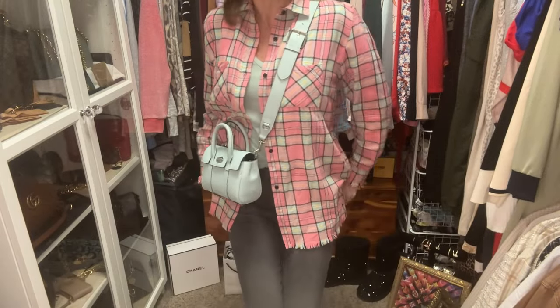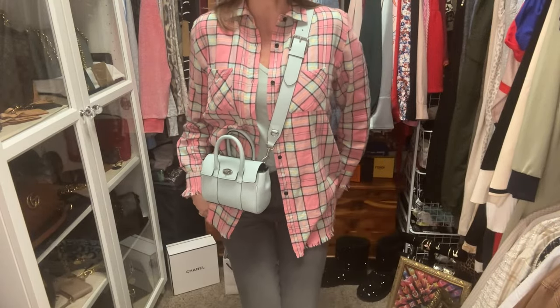I also have a minty green t-shirt and I am pairing this bag with this look. I'm using the thicker strap that comes with the bag to complete this outfit. Let me stand up real quick and I'll show you — here is the outfit. I have to squat down a little bit to fit in the screen.